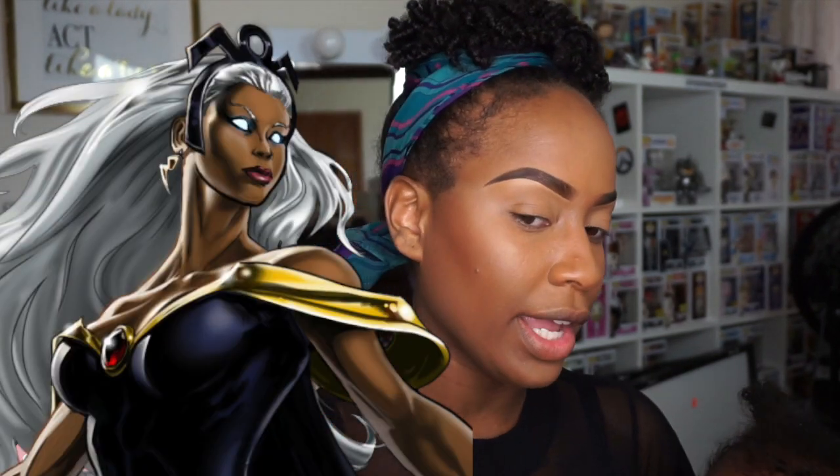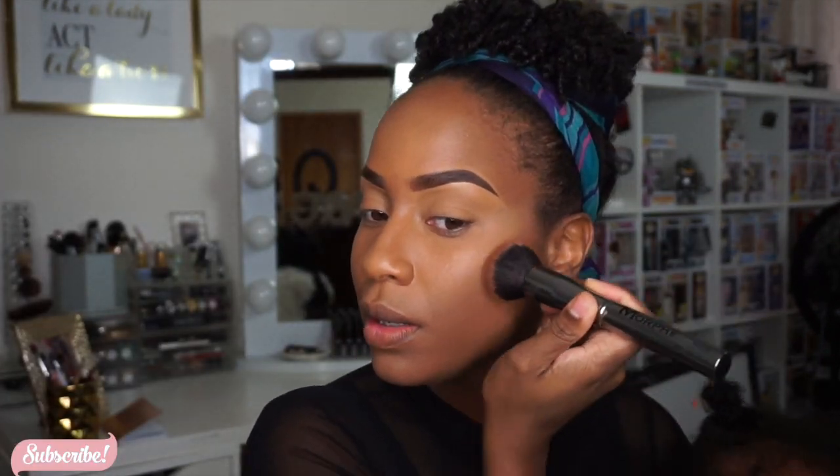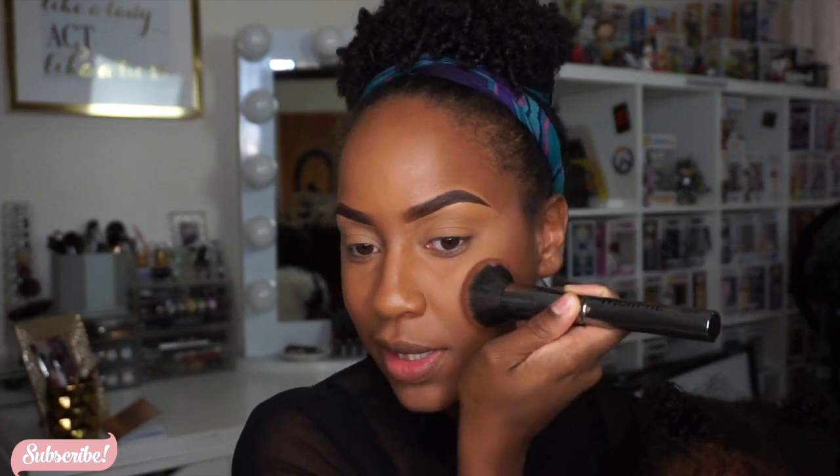We all know Storm has a very harsh, cartoony-like contour, so that's why I'm really going in on that contour with concealer — we really want to pull that face together. Then I'm going in with some translucent powder from Laura Mercier to really carve it out.